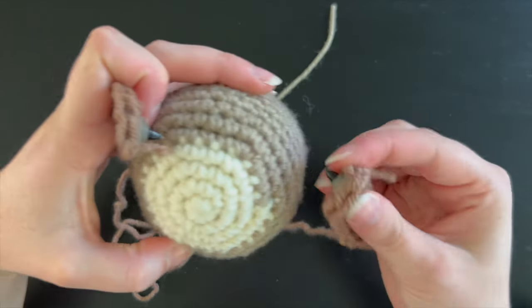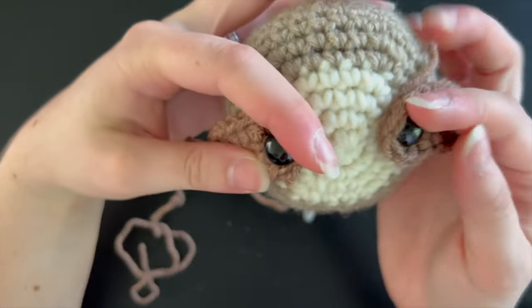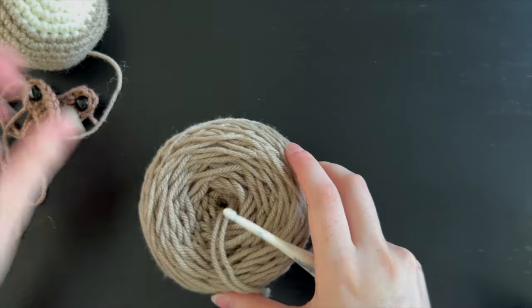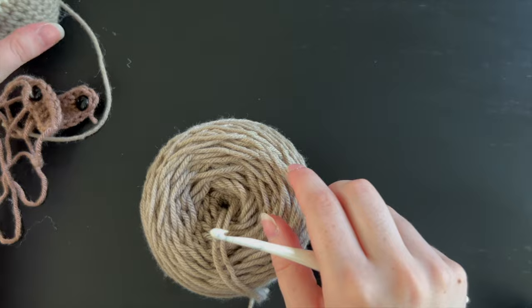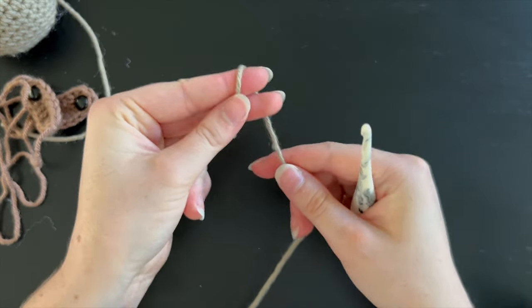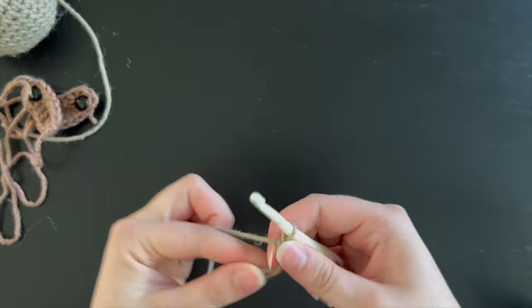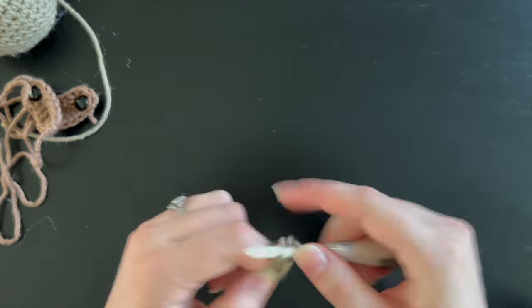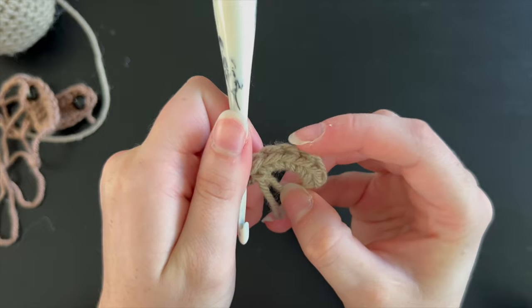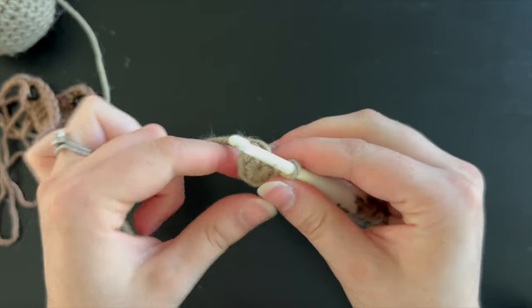Here I'm showing you what it will look like once we assemble everything together. I put the eye spots at an angle downwards, but you can put them however you like, and I also made sure to cover up the color change. We are now going to work on the body using that brownish gray color. Start with a magic ring and put six single crochet into it, then pull the end of the yarn tight.